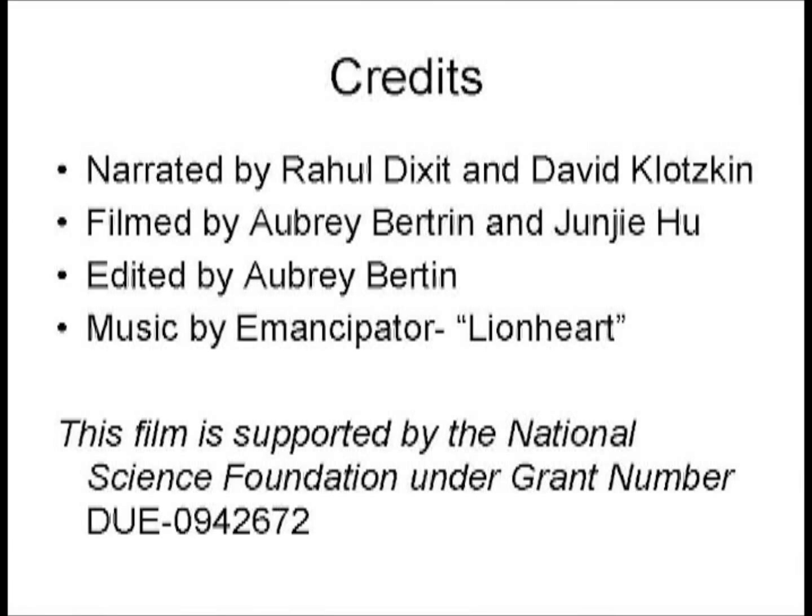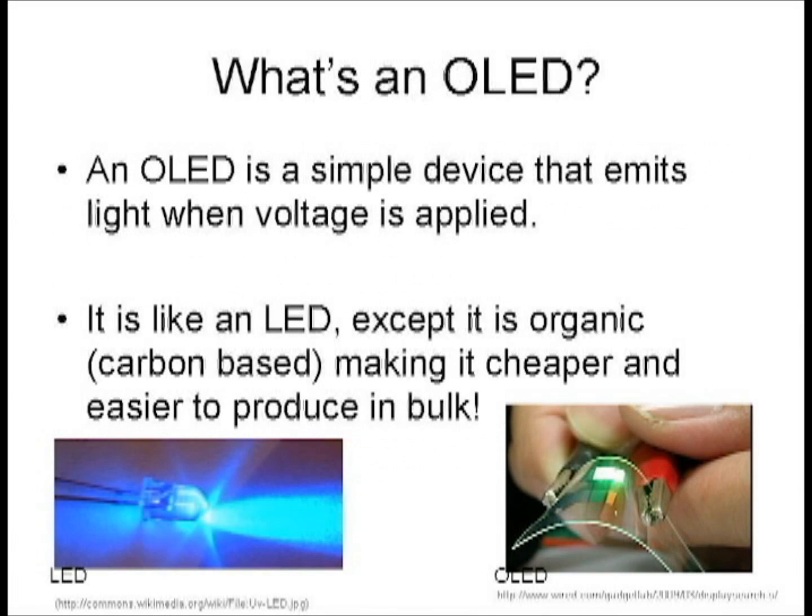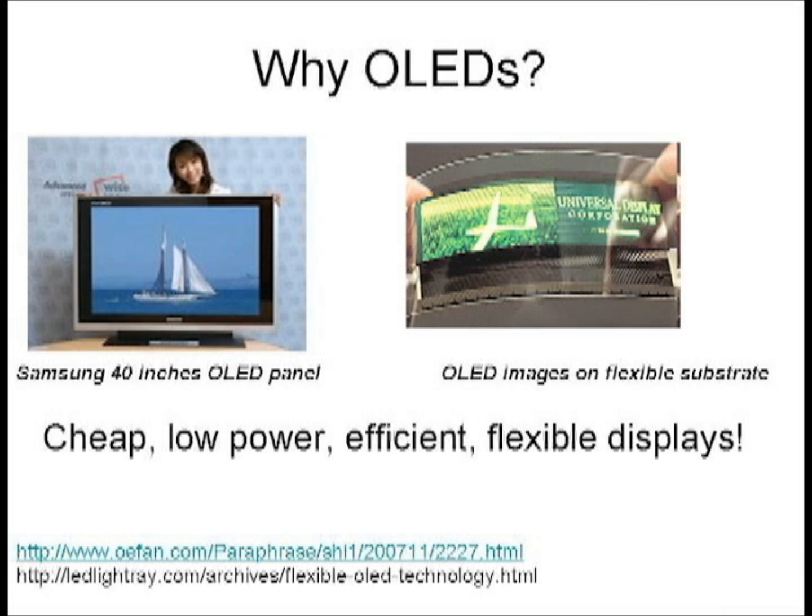Supported by the National Science Foundation under grant number 0942672. An OLED, or organic light emitting device, is a new technology for making displays that is cheaper, brighter, and more environmentally friendly. OLEDs can replace LCD and LED screens for cheap, low power, brighter, and flexible displays.